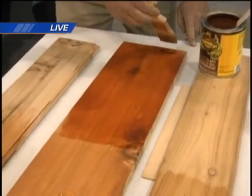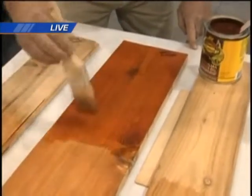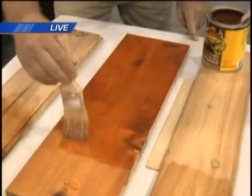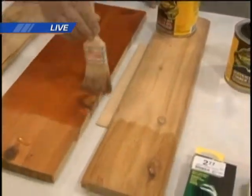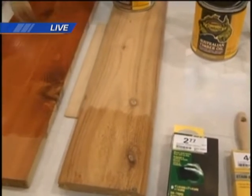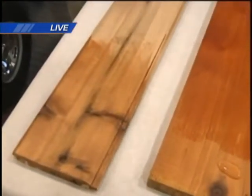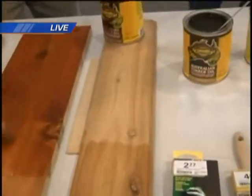This is all done with Cabot stain, which is a new product for Menards — we now have the largest selection in the area, and it's on sale with a mail-in rebate right now, so it's a great time to get your product. The boards here show different finishes: Kevin is working with mahogany flame; next to it is the natural; and on the other end is the drab brown. No matter what finish you're looking for, we have a stain to help you get there.